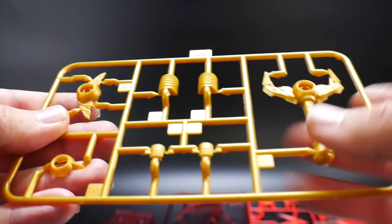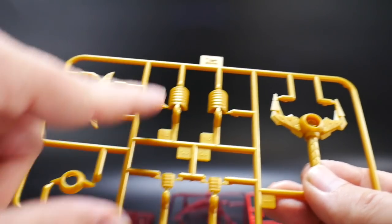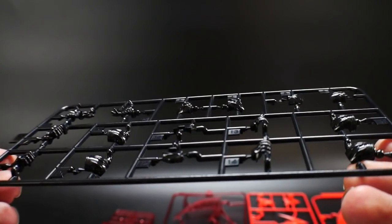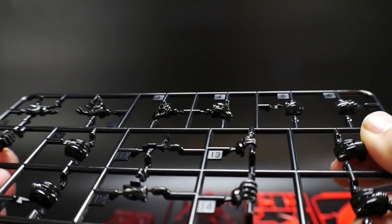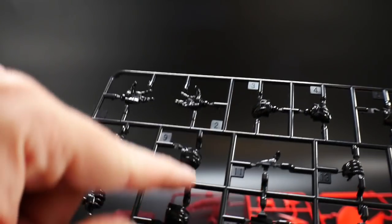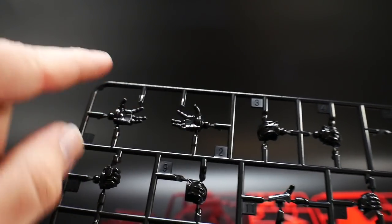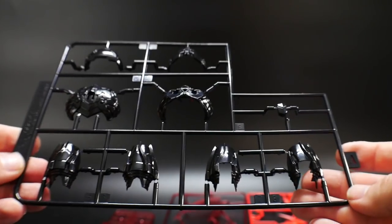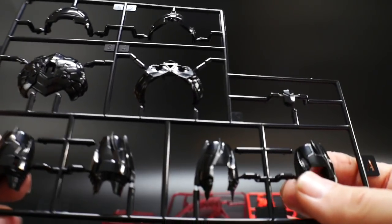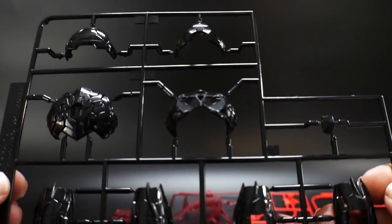The gold runner obviously includes the hilt for the sword, and there's a part that's definitely for the chest, though I'm not too sure about some of these — they might be for the arms. Next is the black runner. There are nice little grooves in it; I'll likely panel line those in gray to bring out the detail. You're also going to have some open hands and fists for hand variety. Runner A covers the body, torso, forearms, and hip area.